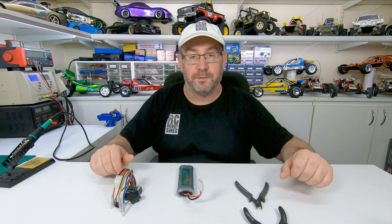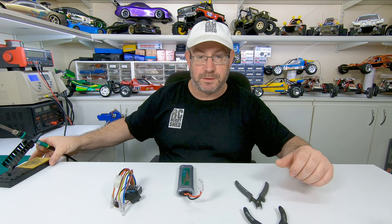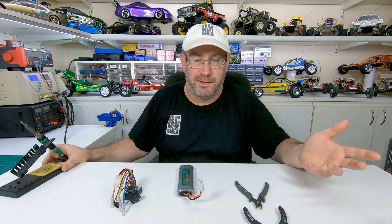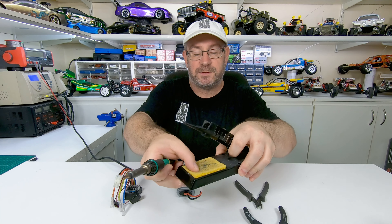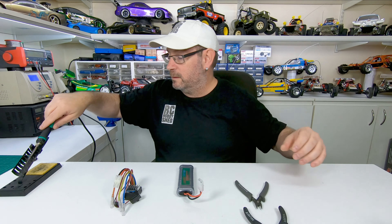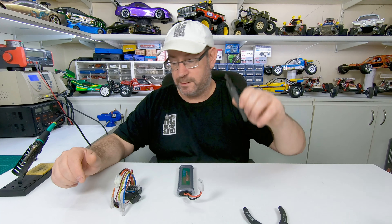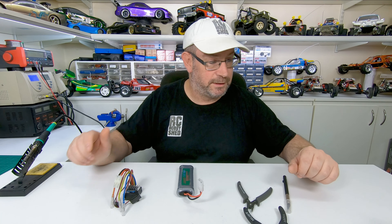A couple of things you're gonna need: you're gonna need a soldering iron with a pretty decent tip on it. You don't really want a small electronics type soldering iron — wattage wise you probably need about 60 watts. And you need a sponge, a pretty damp sponge, just for cleaning the iron. You don't want it soaking wet, just damp. You'll also need some side cutters, possibly a knife depending on how you do it.